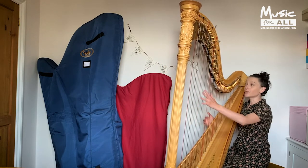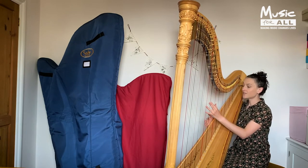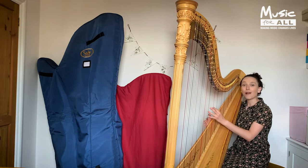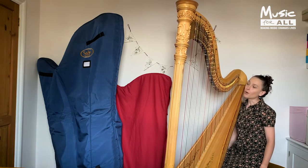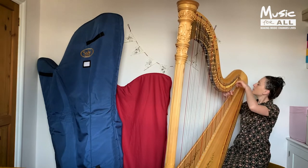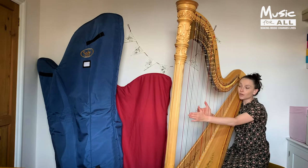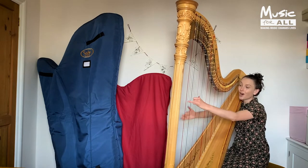You can also see that I've got different coloured strings, and this is just to help me know where I am. All of the black strings are F's and all of the red strings are C's.